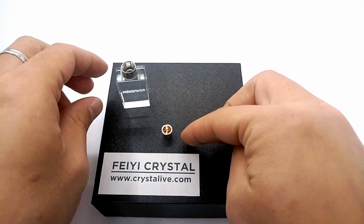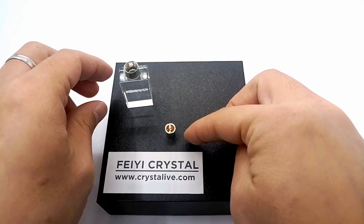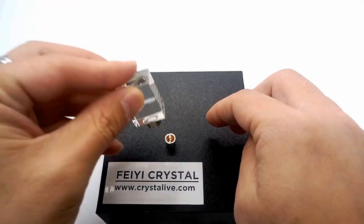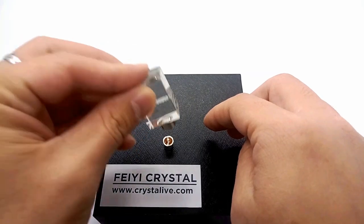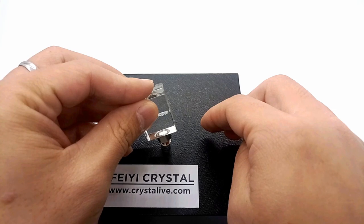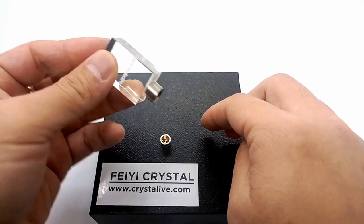Now it looks like a simple energy system. We nest the kitchen with the system like this. Don't be rushed, just slowly.